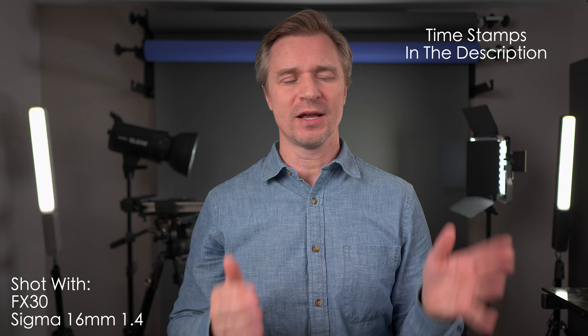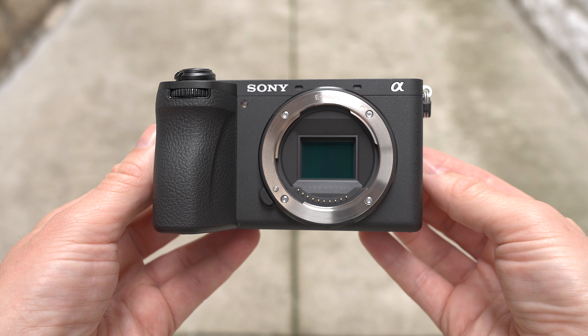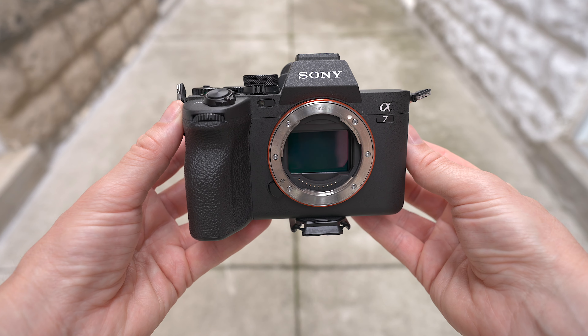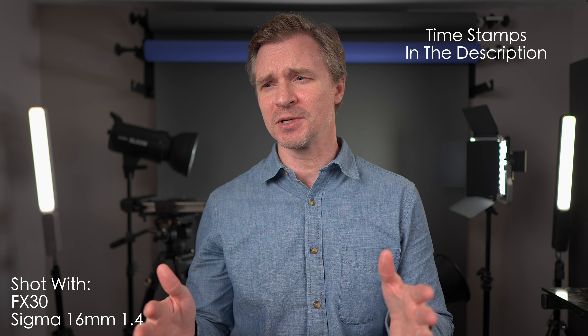Hi guys, today I am going to compare the fantastic new Sony A6700, a brand new release from Sony added to the lineup. I am going to compare it against the Sony A7IV, one of my favorite cameras of all time. I think both of these cameras are exceptional hybrids — the best value hybrid cameras in Sony's lineup. One is APS-C, one is full frame. Let's put them together and see what happens.